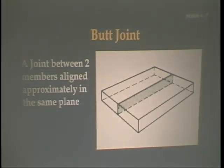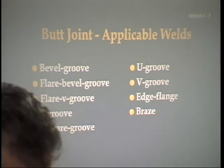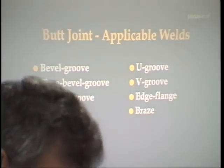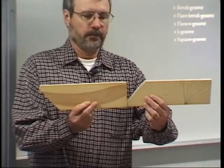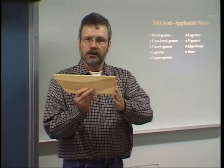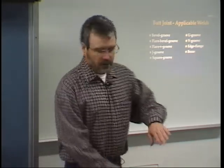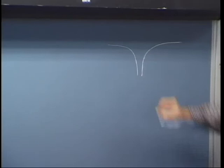Then we have a butt joint. The pipe you're welding — those are butt joints — and we use a single V groove on that. Its definition according to AWS is 'a joint between two members aligned approximately in the same plane.' For a bevel groove, one member is square and the other has a bevel on it. For a flare bevel, one member is rounded and the other is square. In a flare V, both members are rounded.